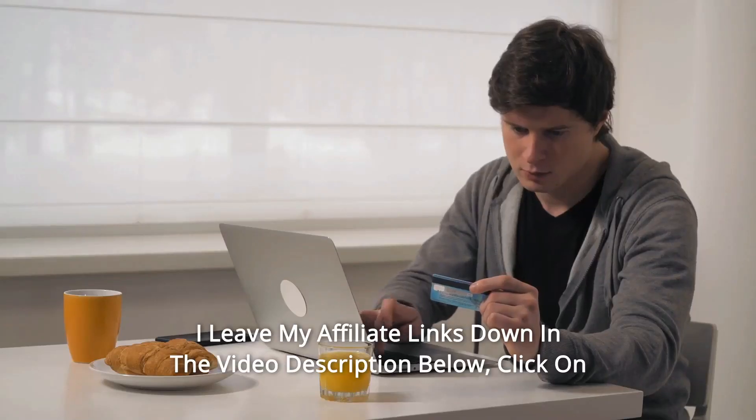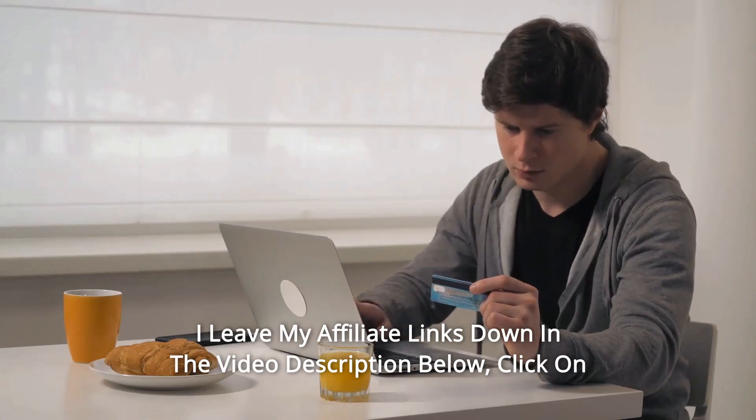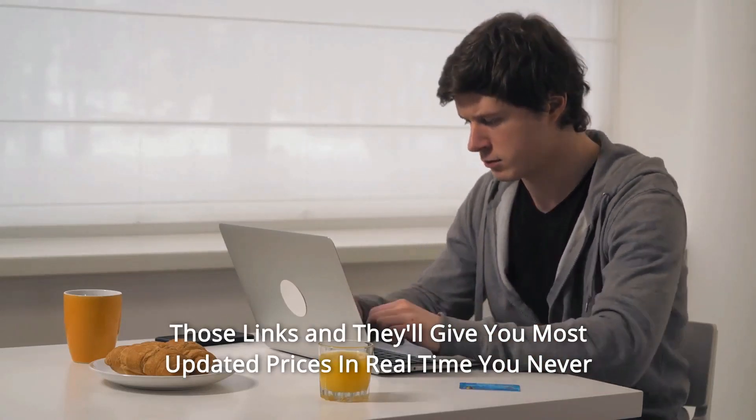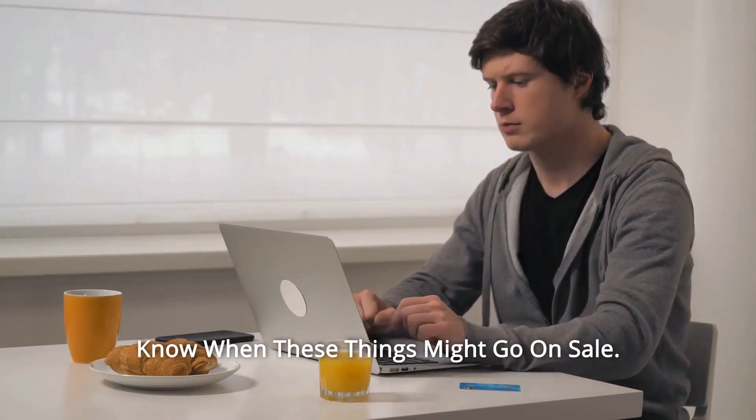Thanks for watching. I leave my affiliate links down in the video description below — click on those links and they'll give you the most updated prices in real-time. You never know when these things might go on sale.